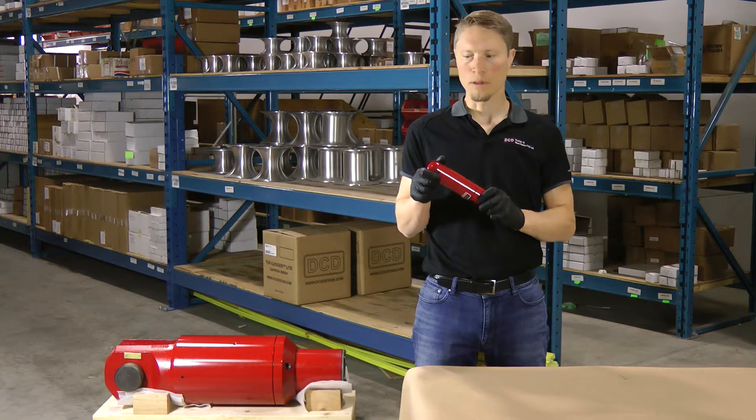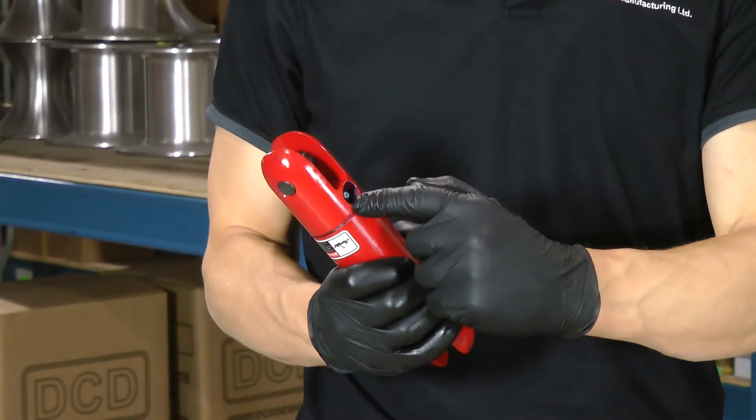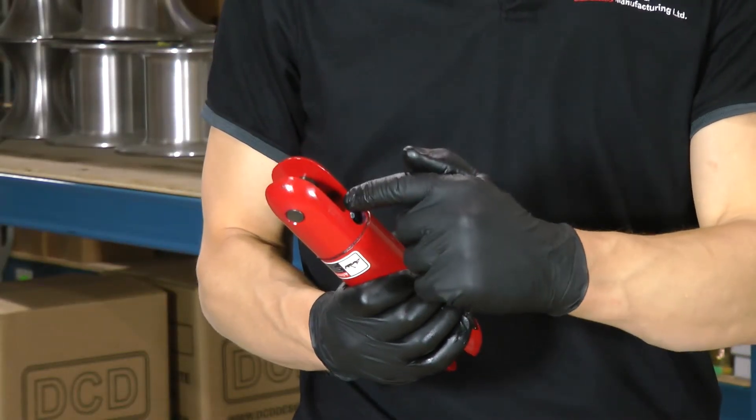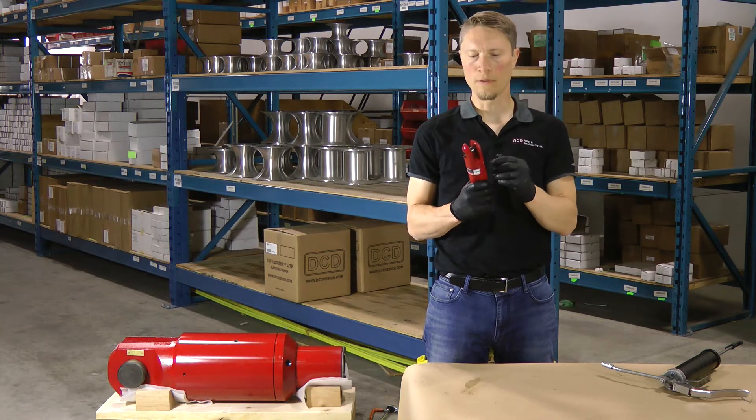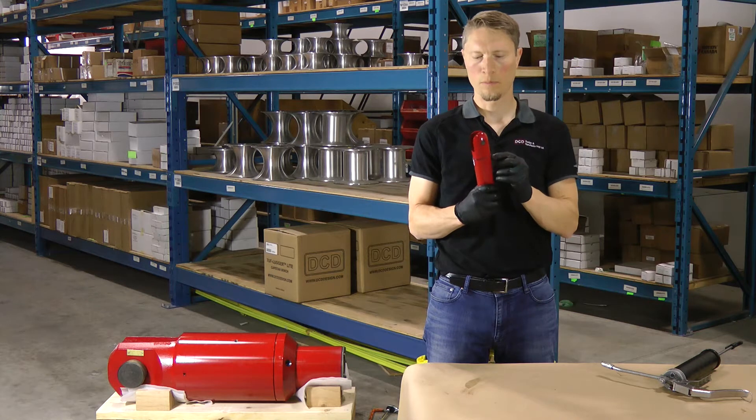For this unit and our other Dublites, there's a grease fitting on the side. On the larger units, it's between the clevis ears, and it's not going to have a relief valve. For these units, when you're purging the grease, it's going to come out from the split line.